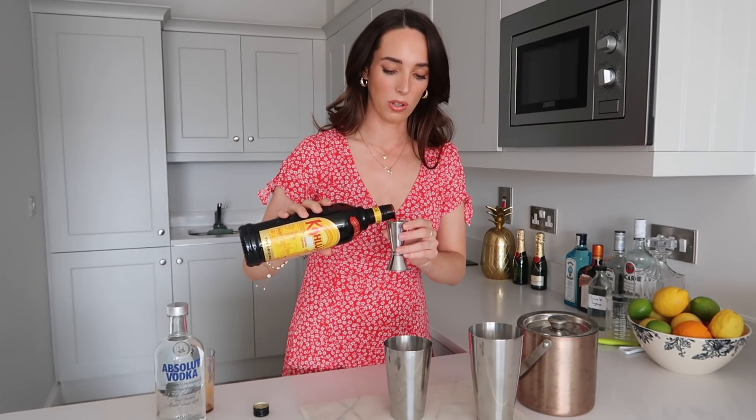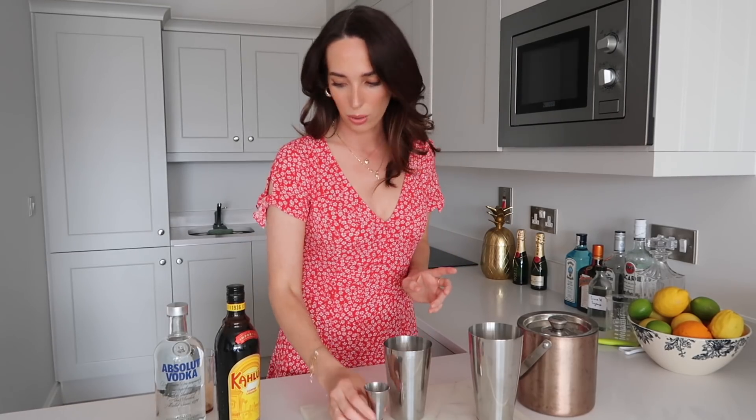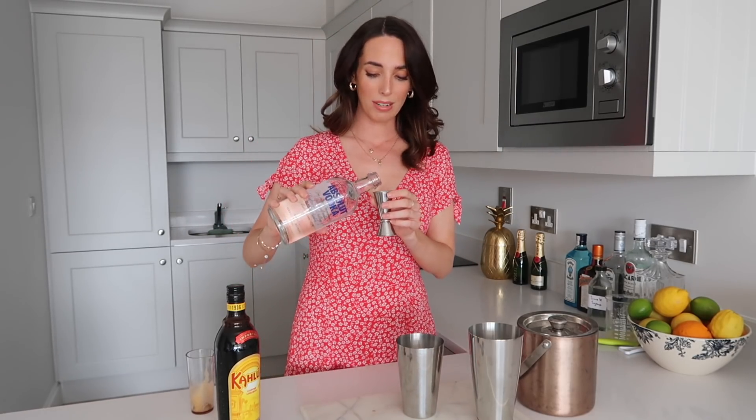We're going to go in with a full jigger of Kahlúa coffee liqueur. Just gave my jigger a quick rinse there. I'm using Absolut — I definitely use Smirnoff in cocktails as well, this is just what I picked up when I was in the shop. Really, really good vodka, one of my personal favorites. Full measure of vodka.